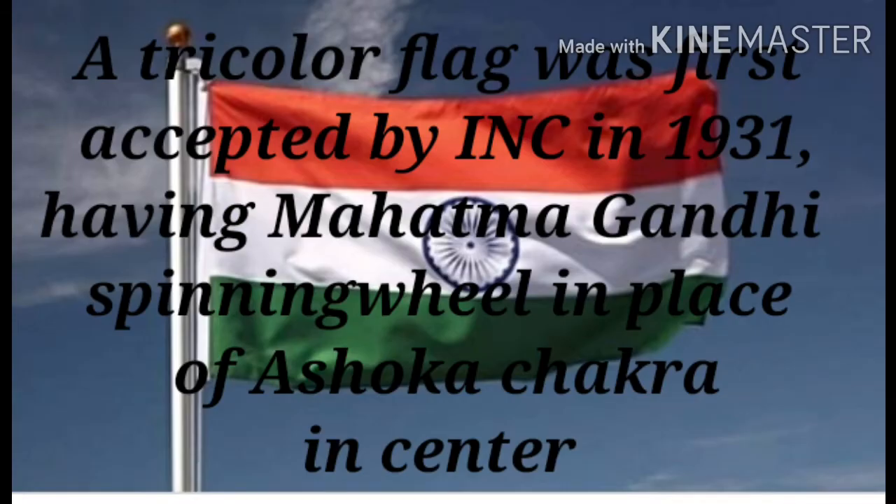A tricolor flag was first accepted by the Indian National Congress in 1931, having Mahatma Gandhi's spinning wheel in place of the Ashok Chakra in the center.